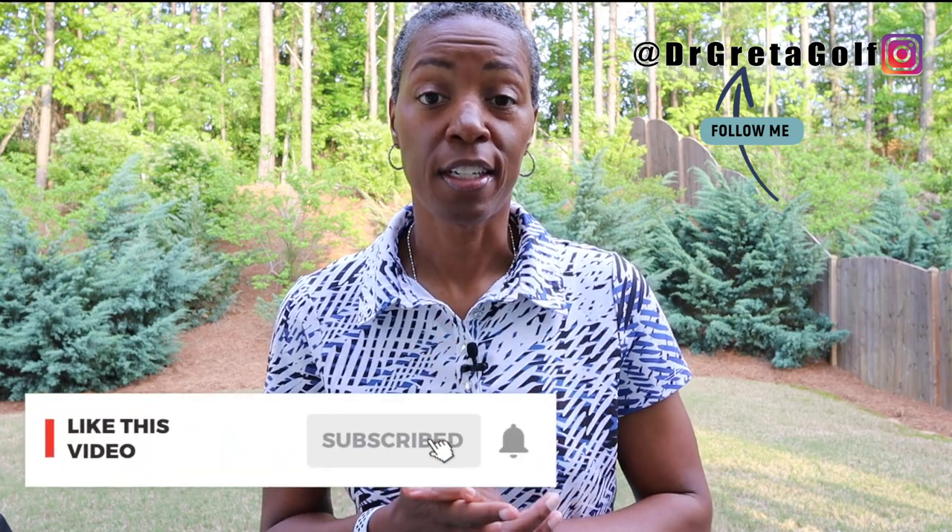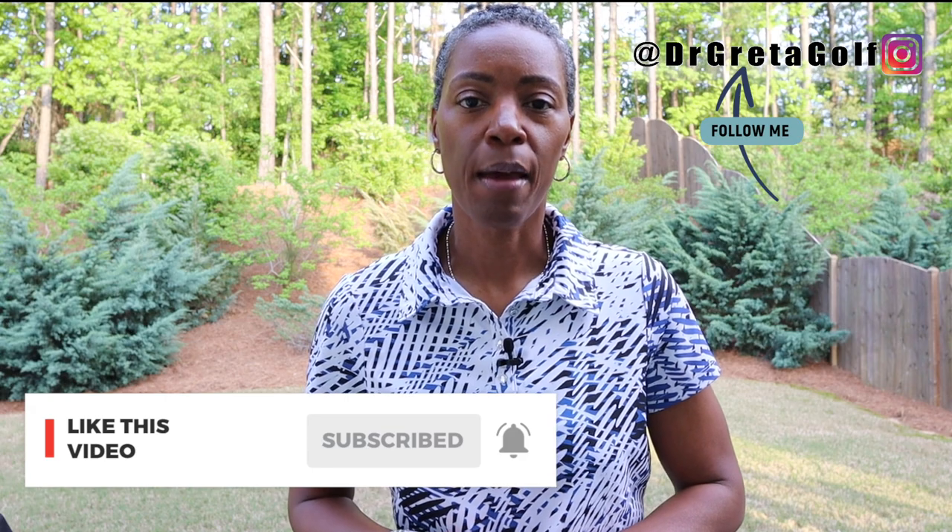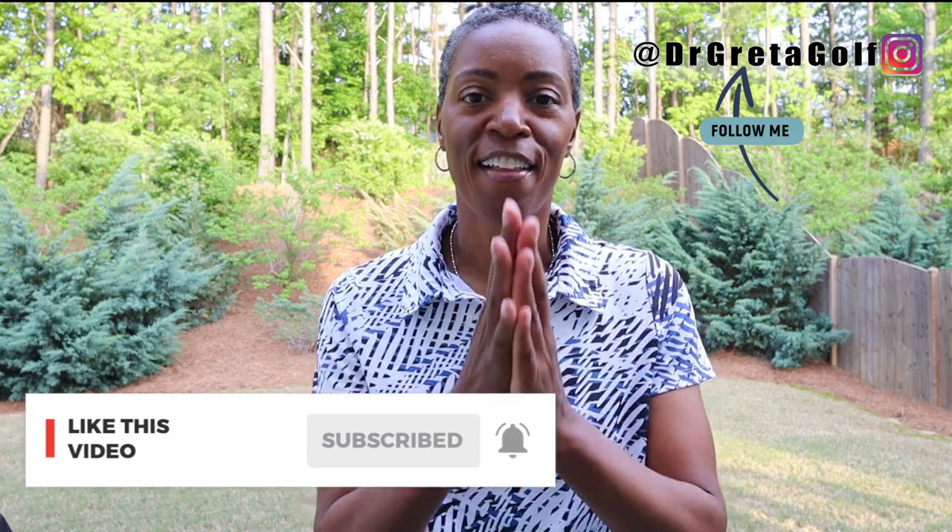But first, can you do me a favor? If this content is adding value and you're learning some things, do me a kind favor: push the like button, hit the subscribe button, and ring the bell so that you're notified every time we post a new video. Thank you.